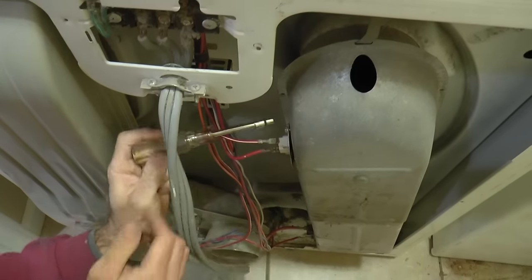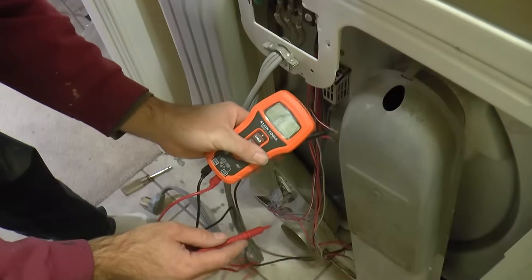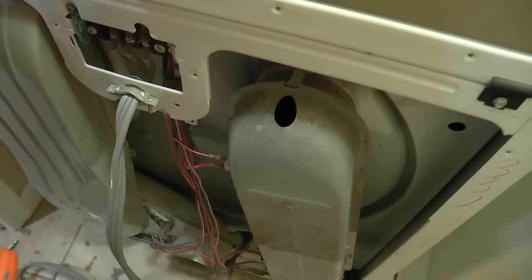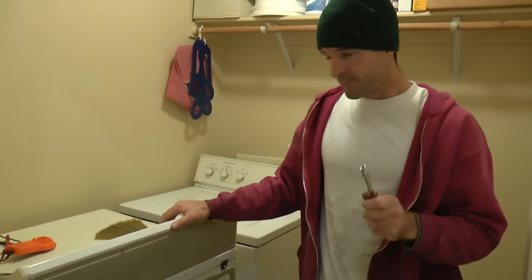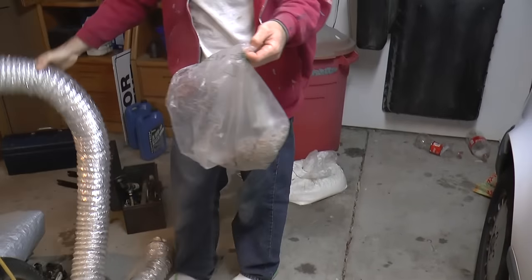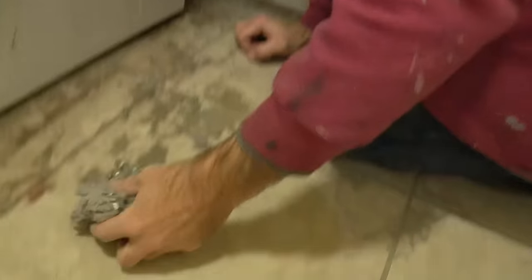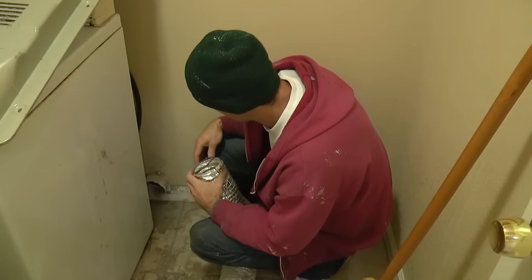So I can put all this back together now. I really like jobs where all the screws are the same size — you don't have to worry about where they go. I better test this one more time just to make sure it hasn't changed its mind. I'll go ahead and put the back cover on. But before I put it in place, I want to make sure that duct isn't going to cause me any more trouble. Not a bad haul — there's a chance of some clogging in there.